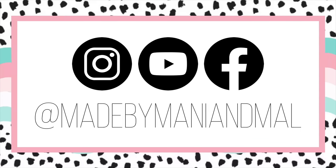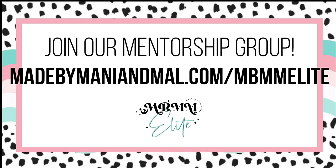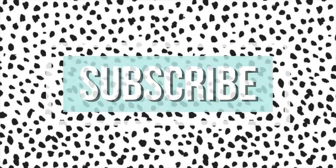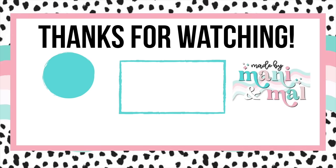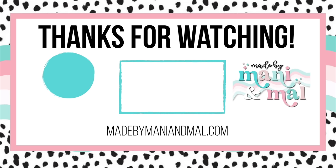If you enjoyed this video, be sure to give it a big thumbs up down below. Don't forget to follow me on Instagram and Facebook at Made by Manny and Mal. You can join my mentorship group at the website on your screen — I'd love to have you in the Elite Fam. Be sure to subscribe to my channel so you don't miss any of my new videos, and while you're here, here's another video for you to check out. A huge thank you to my channel members and my Elite Fam members — you guys make this channel possible. Thanks for watching, I'll see you in the next one. Love you. Bye.